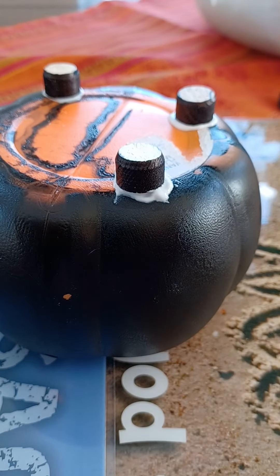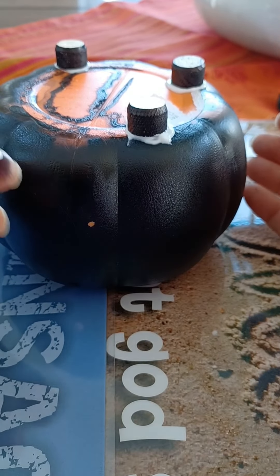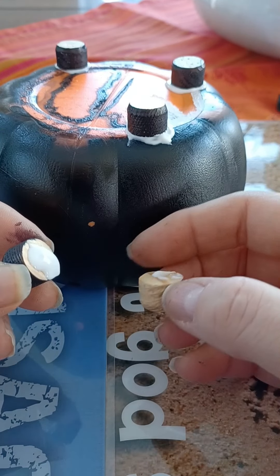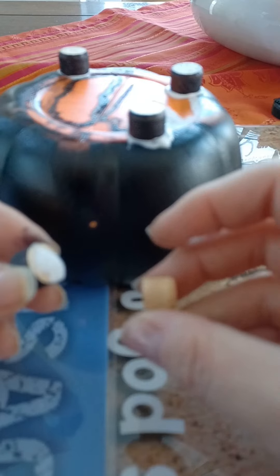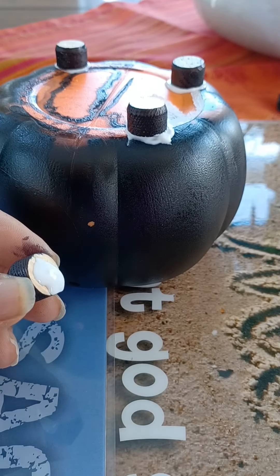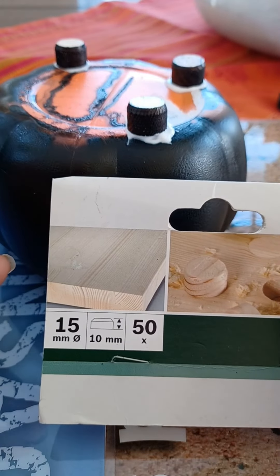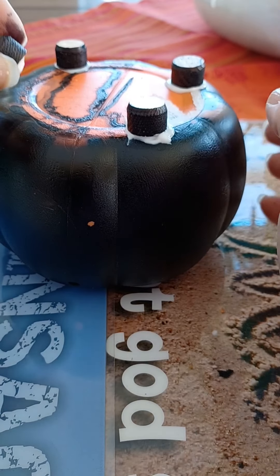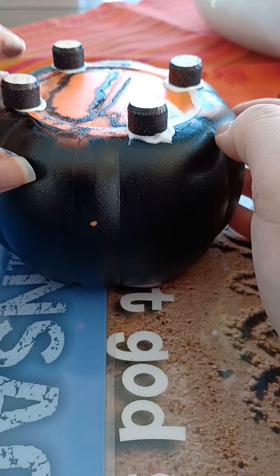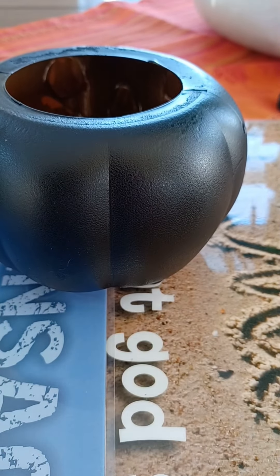Hi guys, I'm back! So I spray painted the pumpkin — didn't miss a spot, no problem. And I found these cute little furniture plug pieces, which are normally used to fill holes in furniture. I decided to use them to elevate the pumpkin a bit, so I just finished gluing them on here. It looks a bit messy but it's okay, it doesn't have to be neat. Now he has feet! I think that's quite cool — it looks more like a cauldron now.